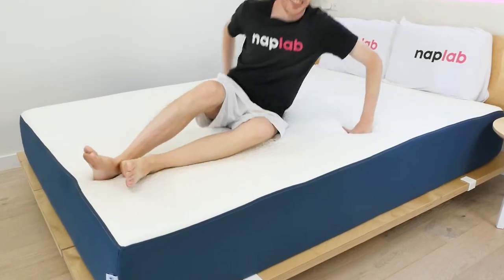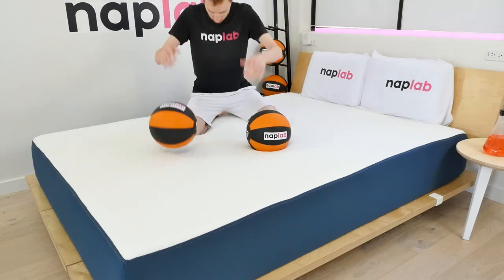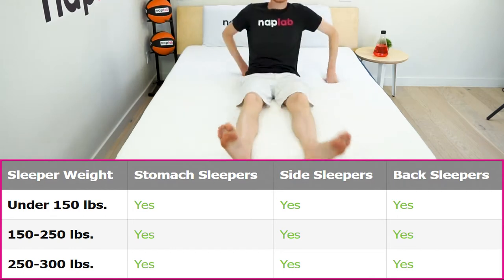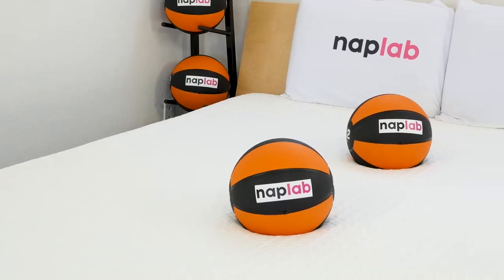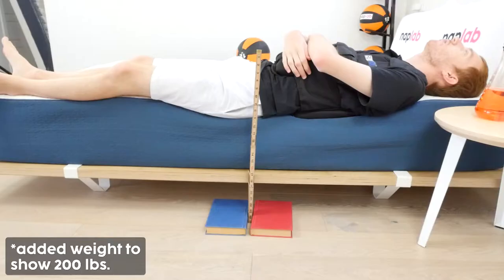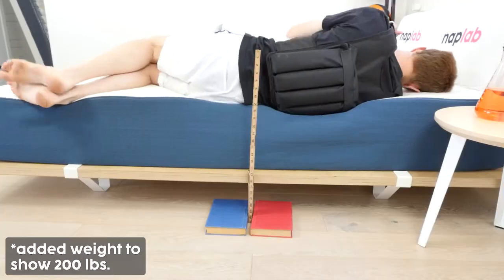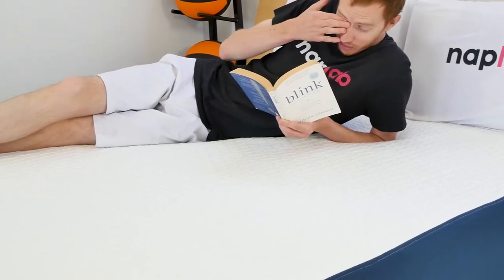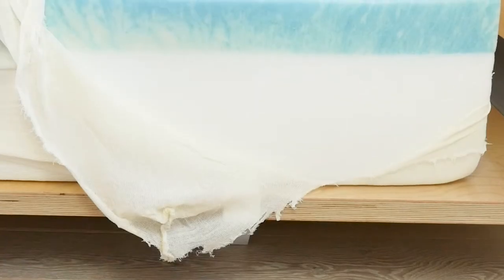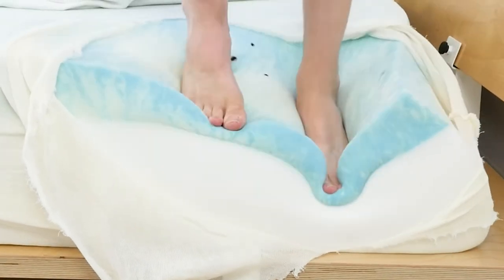Your body weight and sleep position impact the types of mattress that are best able to support you. Our analysis is designed to help match the correct mattress to the right body types and sleeping positions. Because of the mid-range firmness, most sleepers will enjoy the feel of this mattress. However, the comfort layer of the Bed-in-a-Box is only 3.0 inches thick, which may not be suitable for heavier sleepers — especially side sleepers. Side sleeping creates more pressure points along your spine since all of the weight rests on a smaller surface area, meaning you're likely to sink deeper into the foam and engage more with the support foam, which may create pressure points.